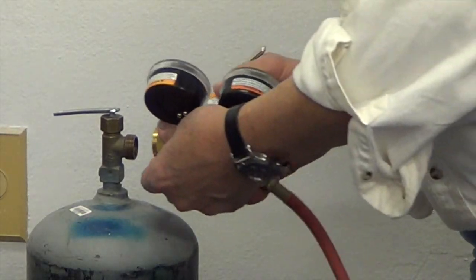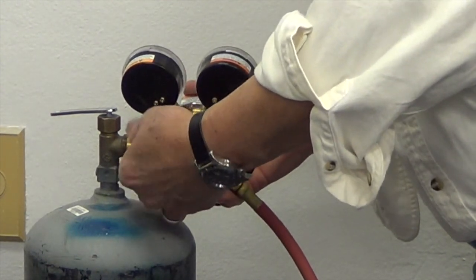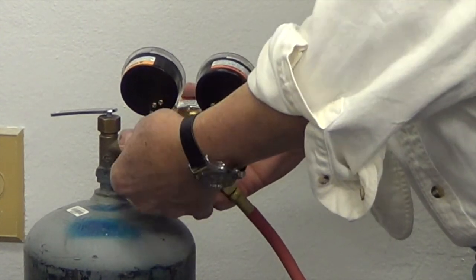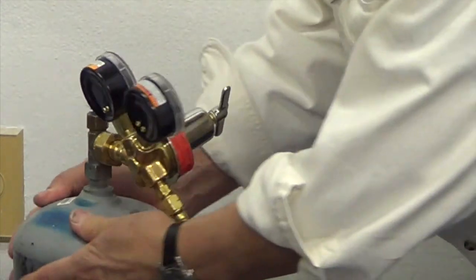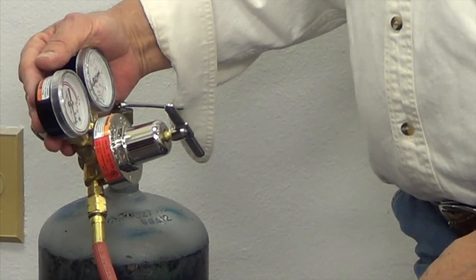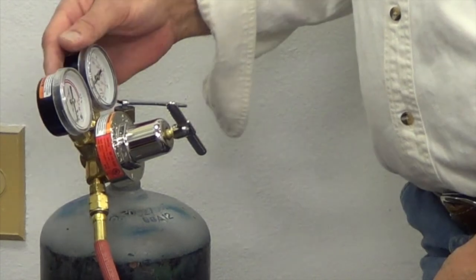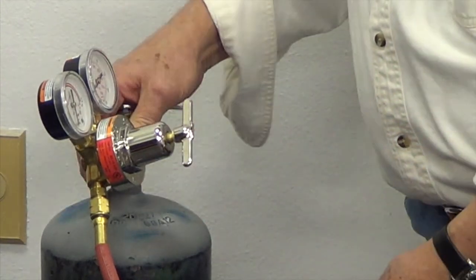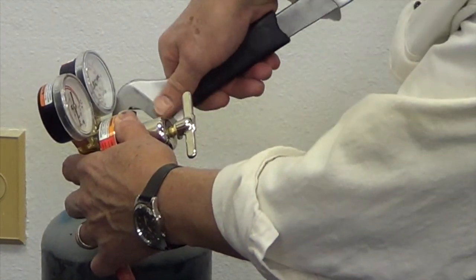We have our fitting — it's real obvious, there's only one place for it to go. This fitting does not have the notches in it, so it's a straight righty-tighty kind of system. I hand tighten it first. I like to leave my regulators at a little bit of an angle because it's easier to see — I don't have to bend down to get a good look at the regulators. The needles are on zero and the pressure is off the system. I've got it hand tightened and I'm going to give it a little snug and tighten it up.